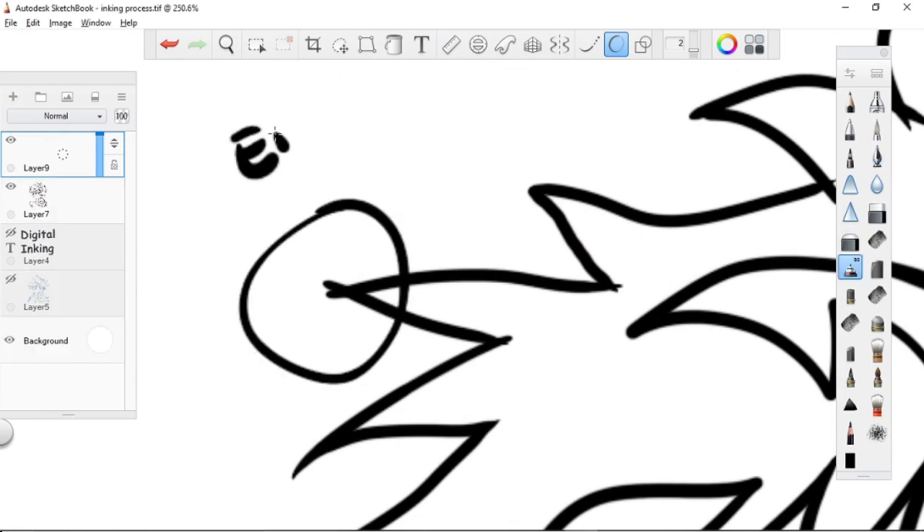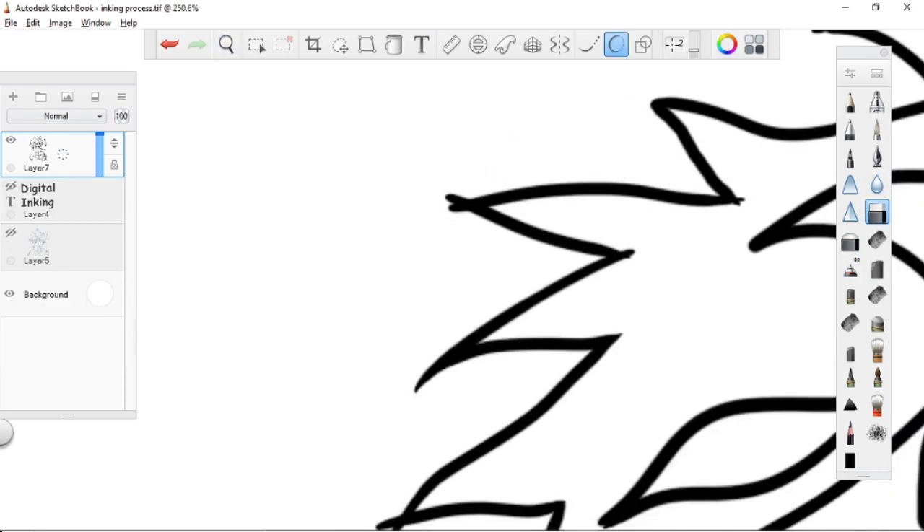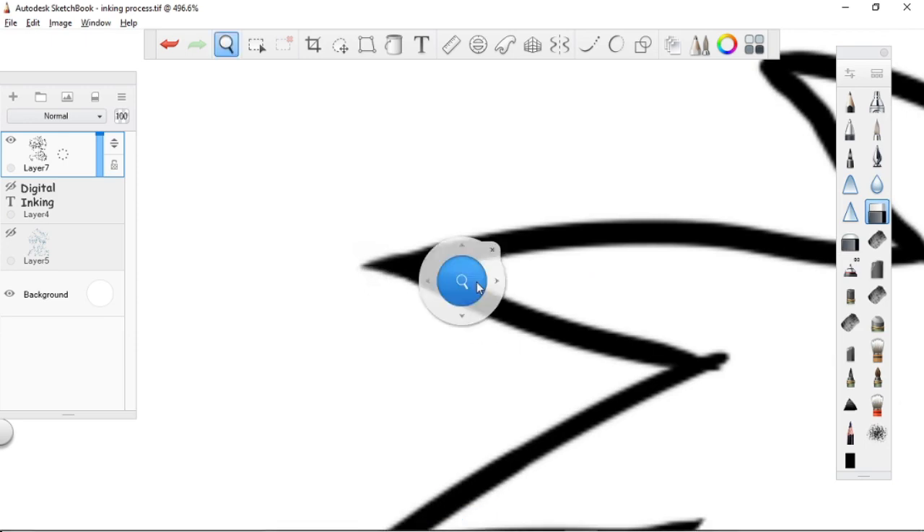Now erase all the excess lines. Just follow the straight line or the curve of the line that you are dealing with.